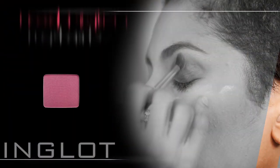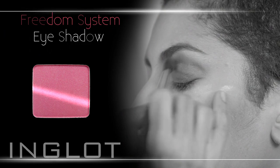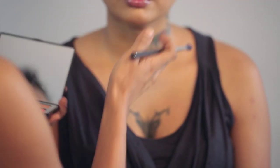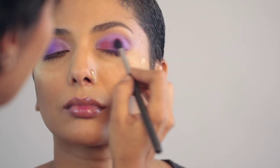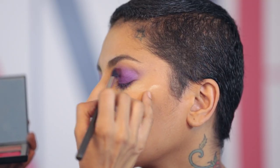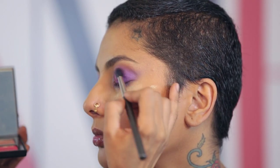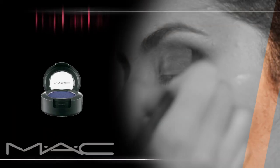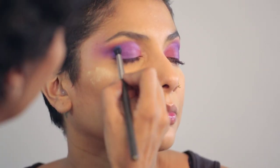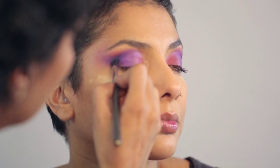Now I'm proceeding to use an Inglot Freedom System palette of blush, brow color, black and pink eyeshadows — just a hit of some of this lovely neon pink right here. I'm going to softly blend this in and upwards, so there's a blend of the purple with the pink going into her brow bone and above. Now to intensify the purple, I'm going in with a little bit of an army kind of blue color called Prussian by MAC, taking it right into the crease for a little dimension.